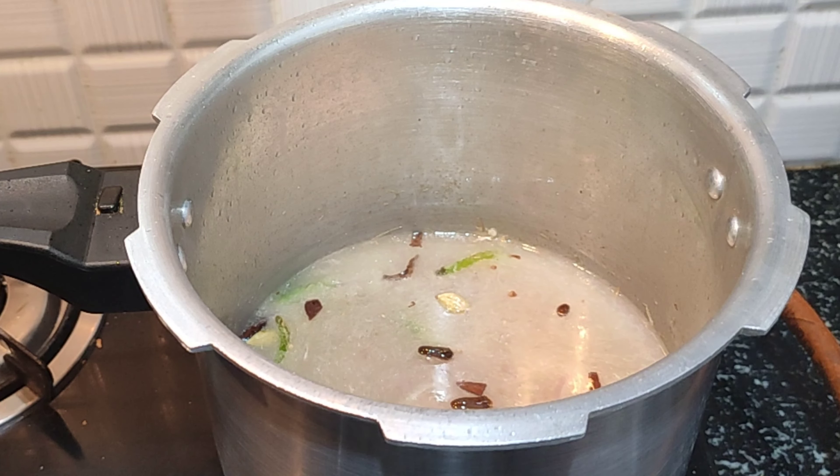After adding the rice, we will cook. Now we add the water. You will add the water to the rice in this method and mix it well.